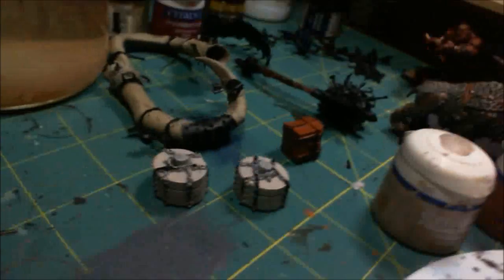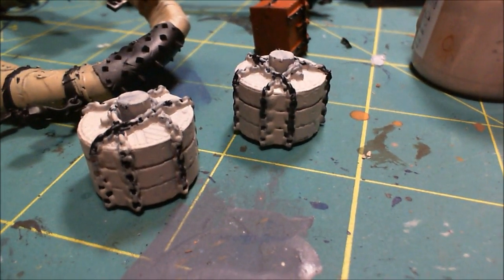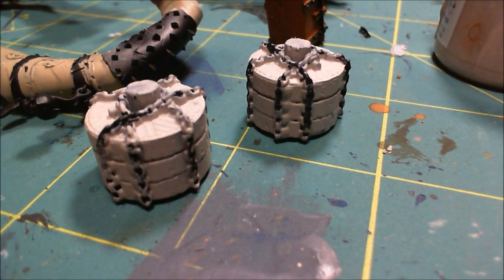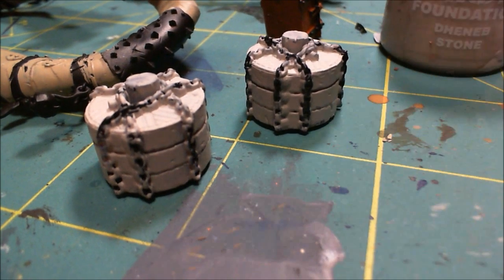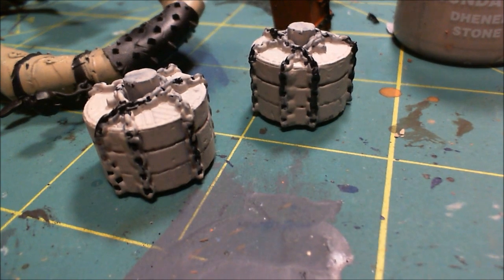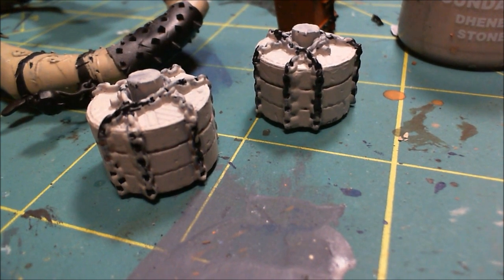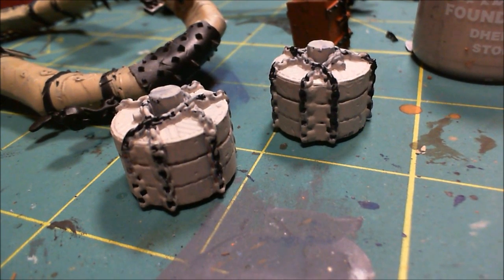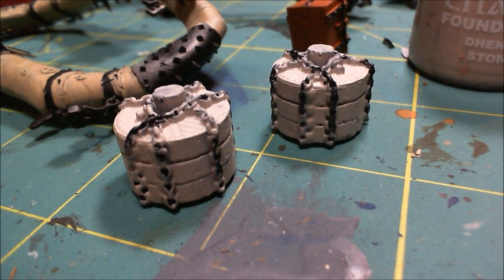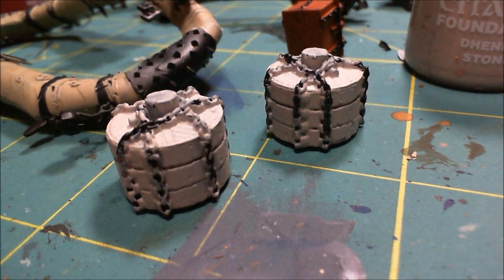Moving on, I think the next thing I'm going to do is get back to these wheels. I need to make a wash for these and I don't want to go too dark. I'm going to use the Denib Stone - actually I might use the granite to darken that up, because I do want this to be a gray, not a brown. So I think it's going to be the Denib Stone and granite mixed with some of that medium, and I'll do my wash.